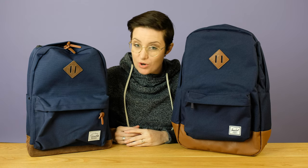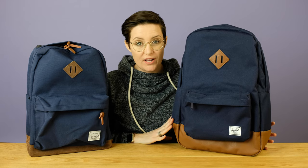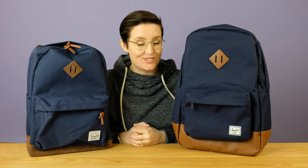As you can probably tell, these are extremely similar backpacks. The Herschel over here is the very trendy, very well-known brand, and then Vashy is sort of a Herschel knockoff that you can get on Amazon.com. You'll find the links to both these bags in the description below so you can go check them out for yourself.